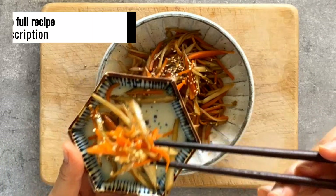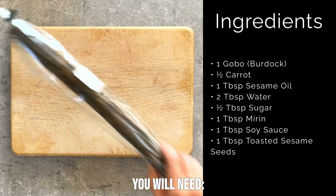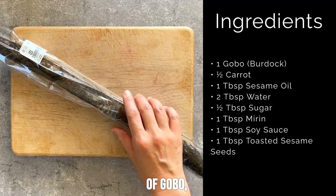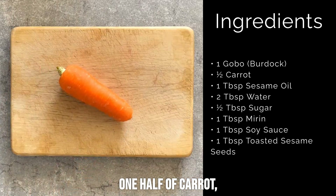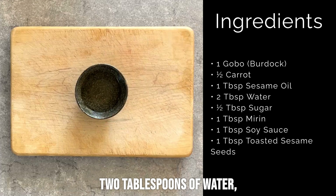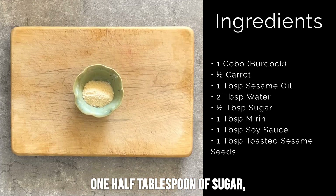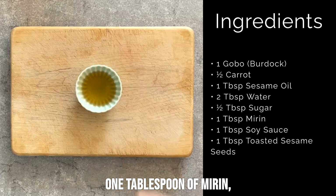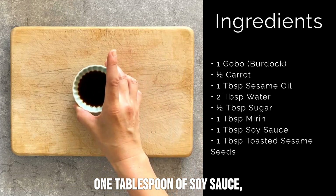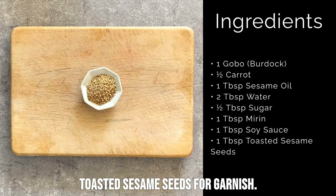The link to the full recipe is in the description. You will need one stalk of gobo, half a carrot, 1 tablespoon of sesame oil, 2 tablespoons of water, half a tablespoon of sugar, 1 tablespoon of mirin, 1 tablespoon of soy sauce, and toasted sesame seeds for garnish.